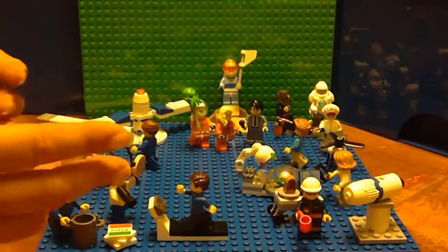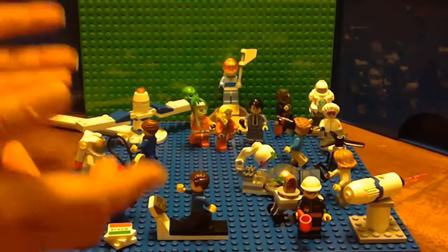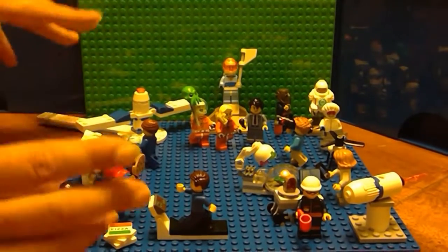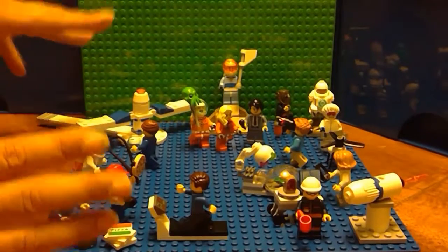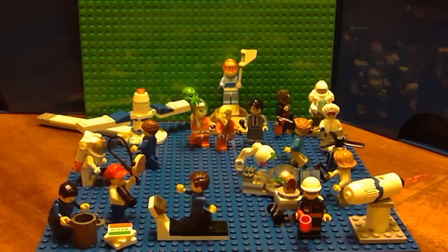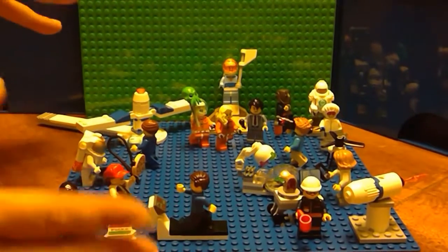All in all, some really cool details and some new parts, new helmets, new designs. It's a really awesome people pack. I'm so excited that I've got it. Thank you for watching Amy's Lego Channel, and until next time, happy building!